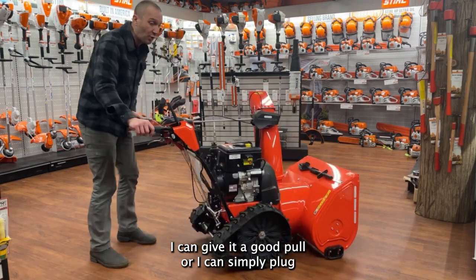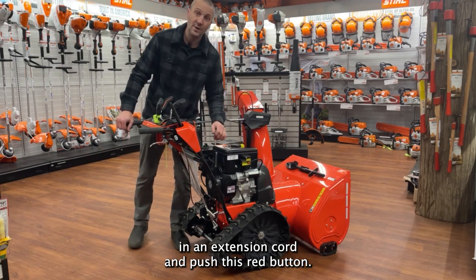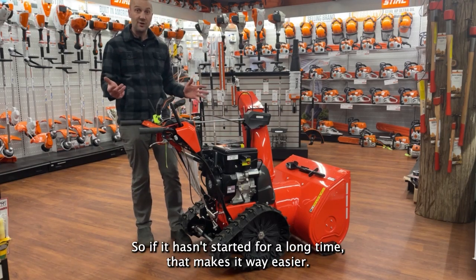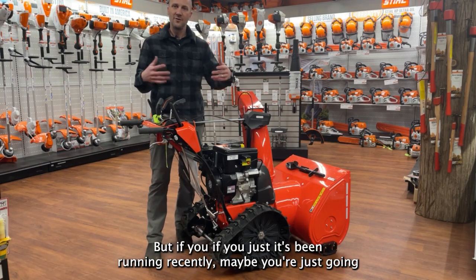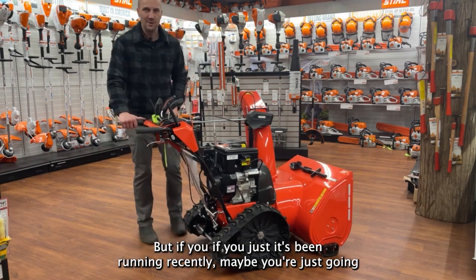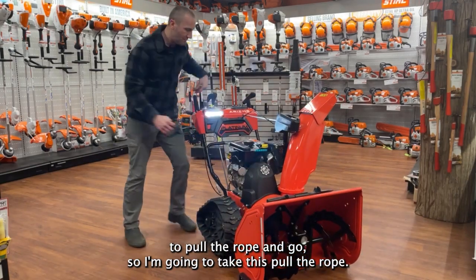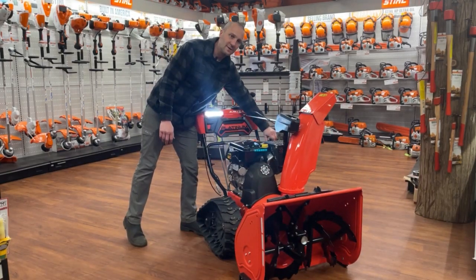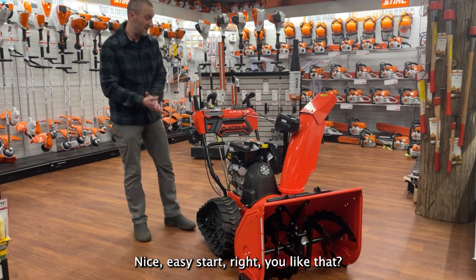Or I can simply plug in an extension cord and push this red button. If it hasn't started for a long time, that makes it way easier. But if it's been running recently, you might just pull the rope and go. Nice, easy start — and mind you, today it sat in a warm building at 65 degrees.